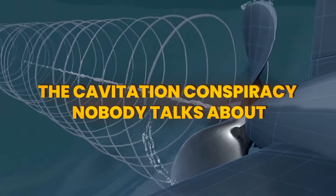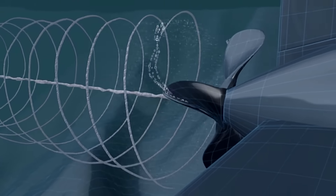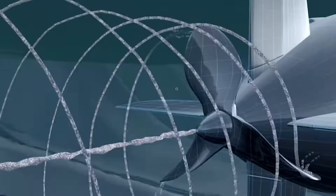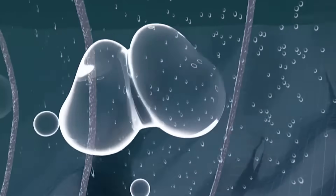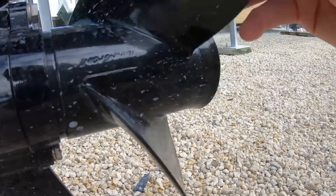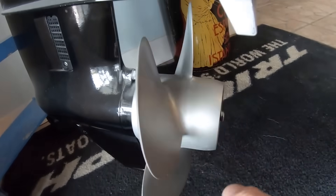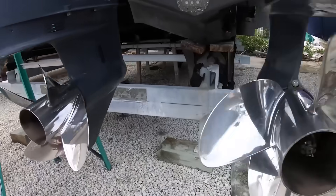Cavitation is the boogeyman of the boating world, but most people don't even understand what it really is. True cavitation is when water pressure drops so low that it literally boils at normal temperature, creating vapor bubbles that collapse violently against your prop. It sounds like you're grinding gravel and it can destroy a propeller in minutes. But 90% of what people call cavitation is actually ventilation — just air getting sucked down to the prop. Completely different physics, completely different solutions.